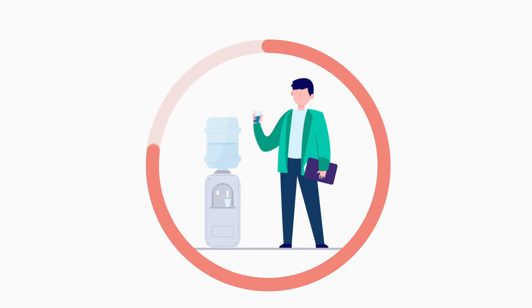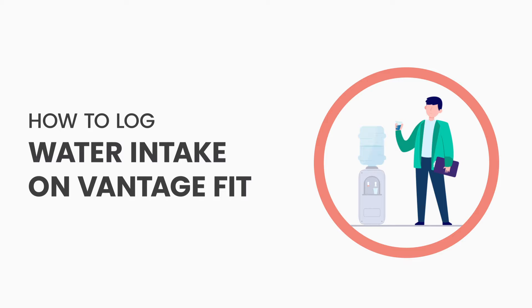Unsure if you're drinking enough water in a day? Vantage Fit lets you track your daily water intake. Here's how.